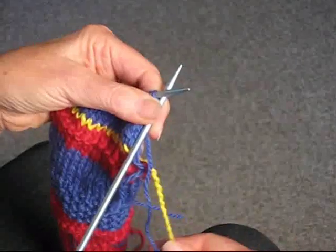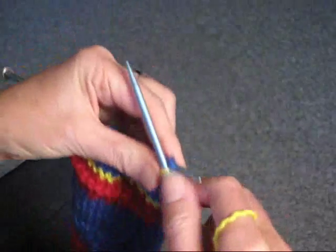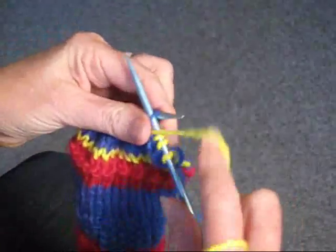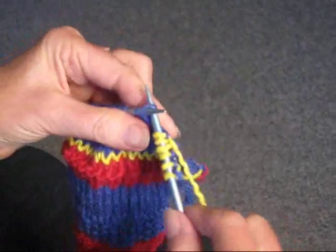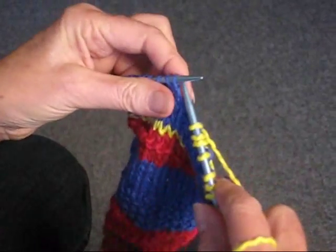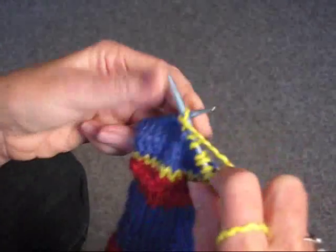We're going to knit two stitches, then knit one through the back — which is twisting it — and then purl. So it's knit two, knit one through the back, and then purl. It's knit two regularly, knit one through the back to twist it, and purl.